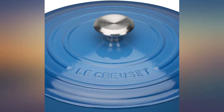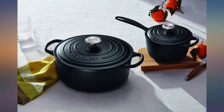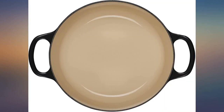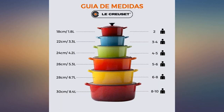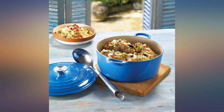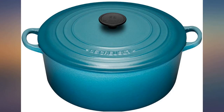I have three Dutch ovens by three different companies, but the La Creuset is my favorite. The size is perfect for two or three people, or for part of the meal for more people. I like the fact that it's a little shallower than the others, which makes it seem a little better for browning ingredients. I like the cream colored interior — one of my other Dutch ovens has a black interior that just isn't as aesthetically pleasing to me. It cooks perfectly whether on the stovetop or in the oven. I would highly recommend this Dutch oven if you can fit it into your budget.